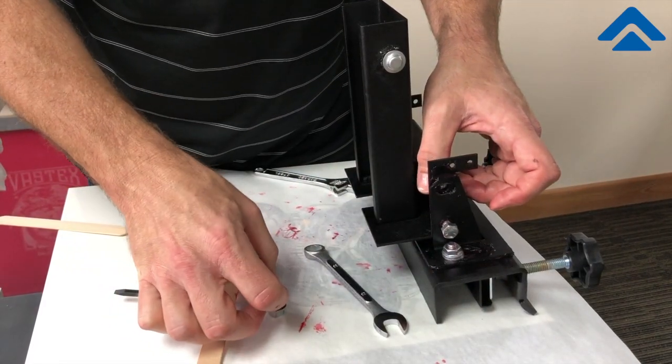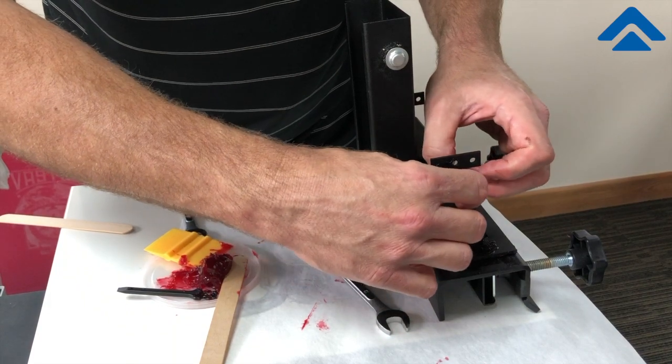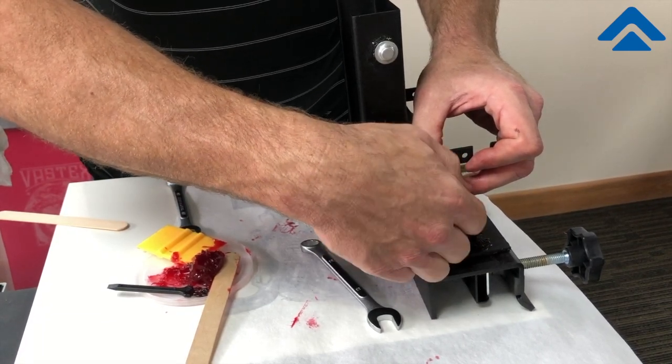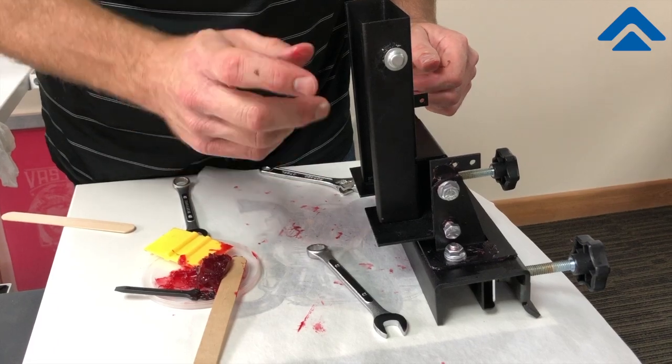Lock that into place, and then our sliding lock bolt goes into the second threaded portion of the nut. We'll tighten these up and move on to the next step.